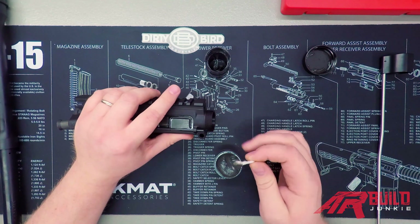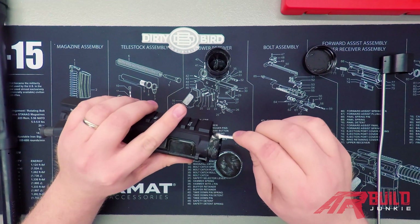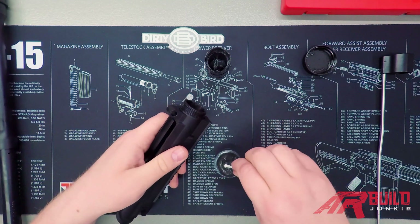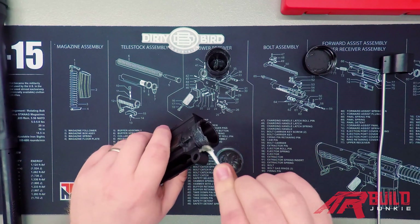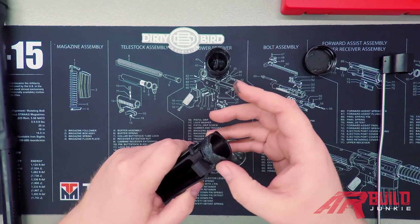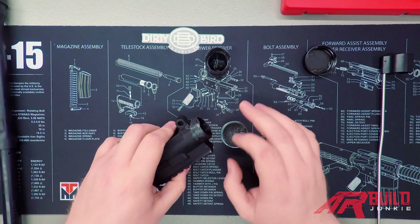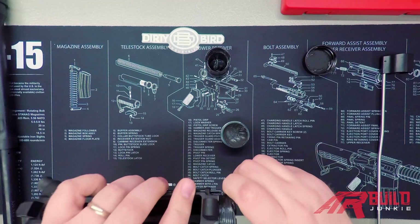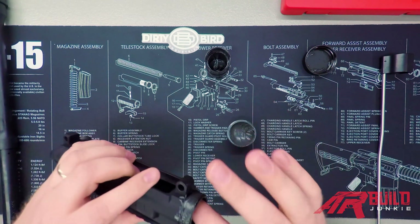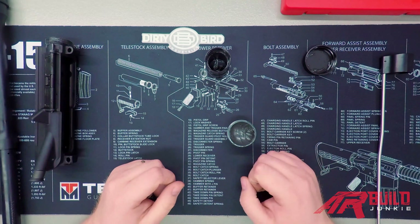On our upper receiver we're going to grease the outside of the receiver extension and the inside — go pretty light here. This usually gets the least amount of grease because you've already got some on your barrel nut; this is just a little extra insurance. We'll wipe everything down once the barrel is installed and make sure it's nice and clean. Just a little bit right in here to make sure nothing binds.